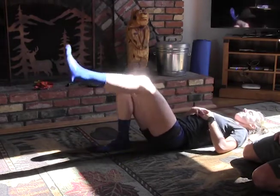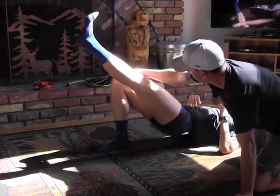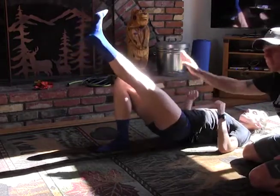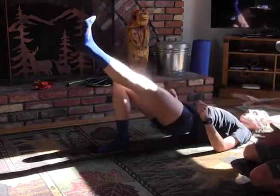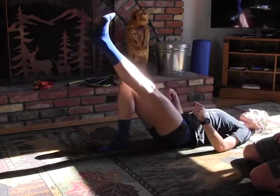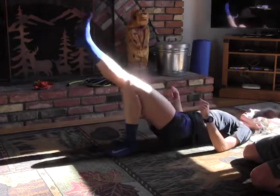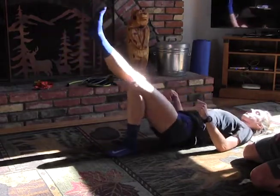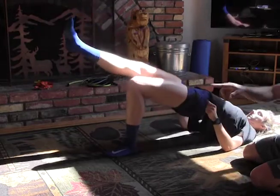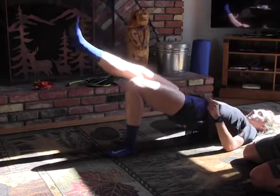Single leg hip lift. We're going to keep this knee in line with the other knee — we're not trying to use the momentum of this leg to lift the other. We're just keeping it nice and tight, making sure the pelvis stays underneath. We'll do sets of 10 to 20 depending. We do these on a Swiss ball, and also from an elevated surface at times, but for now I just wanted to introduce these to you.